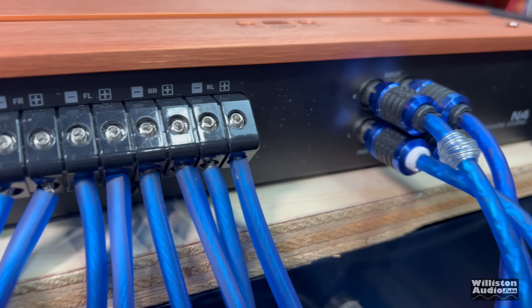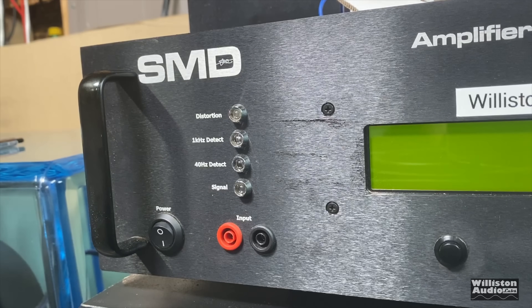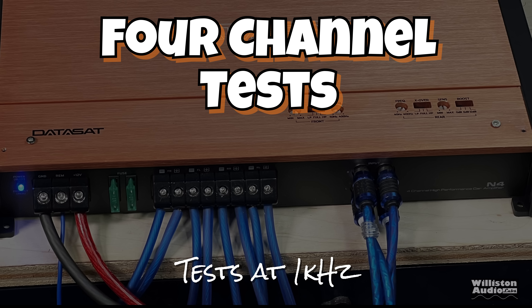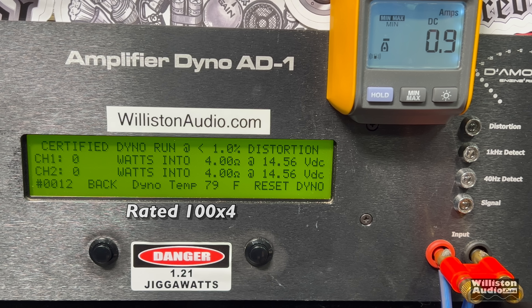Now let's get the amp hooked up on the amp dyno. We have the front channels connected to the dyno and the rear channels connected to external 4 ohm resistors so we can load all the channels during the test. On the left side you'll see RMS power output in watts, the ohm load in the middle, the voltage on the right, and also the remote display so we can calculate efficiency. For the four channel test we're going to test at 1 kilohertz, 4 ohms first — it's rated 100 watts by 4.